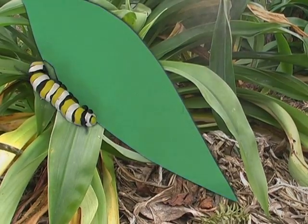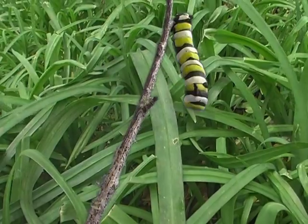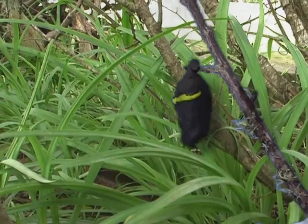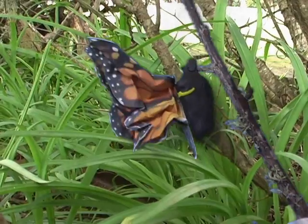The caterpillar eats the leaves of the swamp plants. The caterpillar's skin splits and the chrysalis emerges. After about seven days the chrysalis begins to darken. The seam cracks open allowing the butterfly to tumble out.